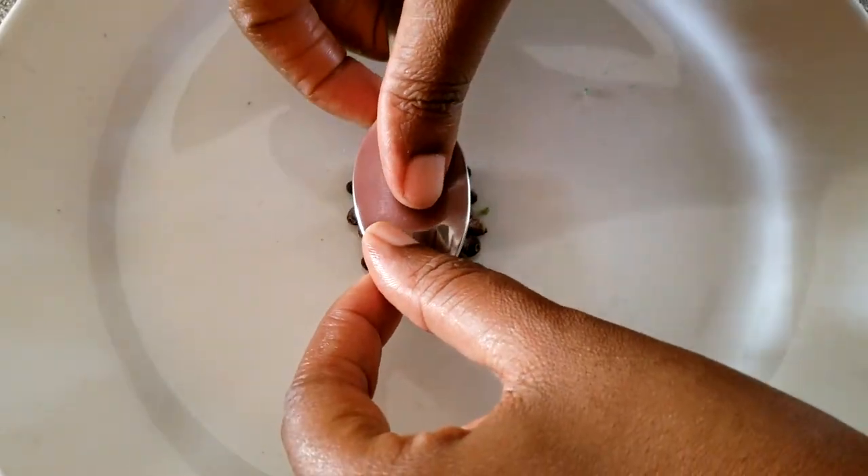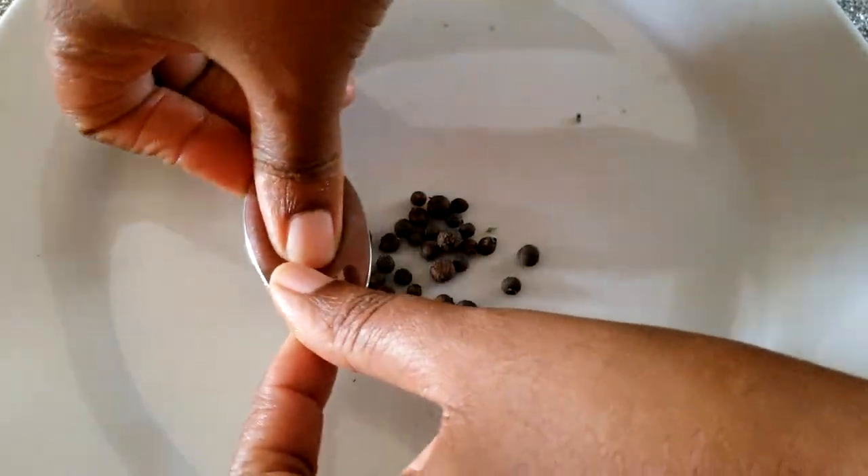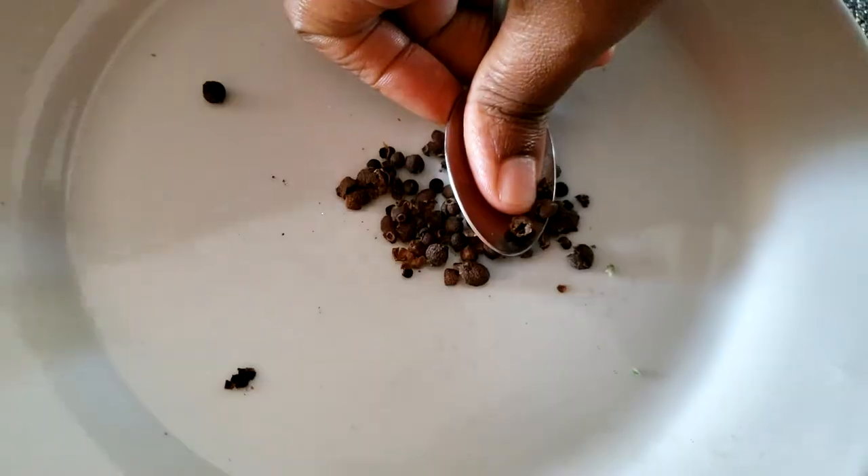Here I am just crushing the pimenta berries because most of the nutrients are on the inside, so you want to crush them to get out all of the goodness.